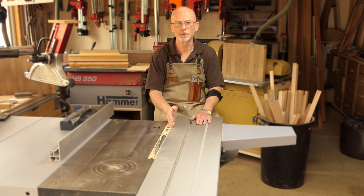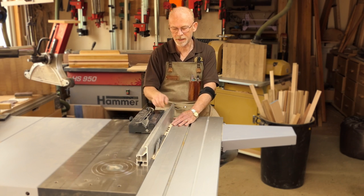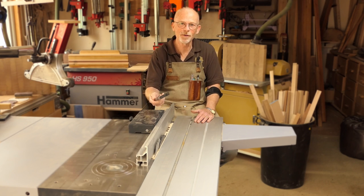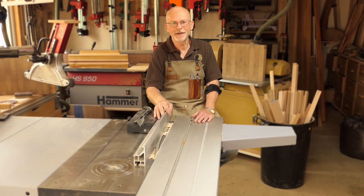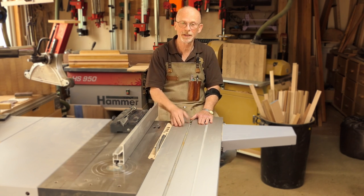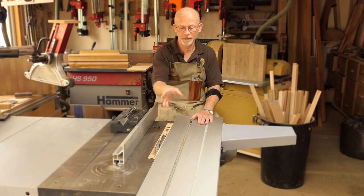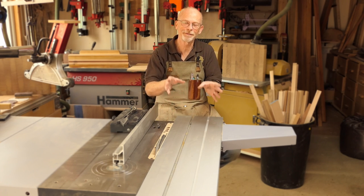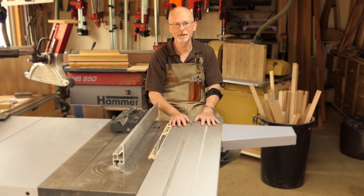Ripping down thin pieces on a table saw can be a bit of a challenge at times. The closer the fence gets to the blade, the thinner the push stick needs to be, up to the point where it's no longer really doing its job, not allowing you to hold the piece down. You can buy impressive but expensive push sticks, or using scraps available in most workshops, you could make yourself a thin rib jig.